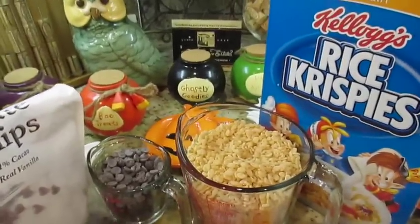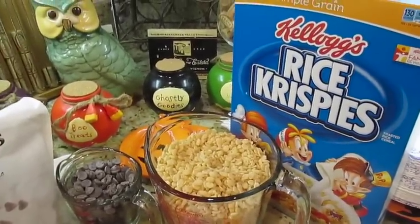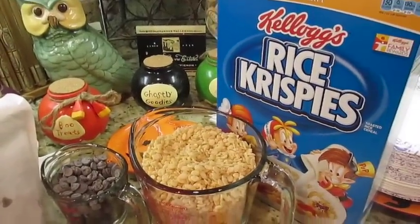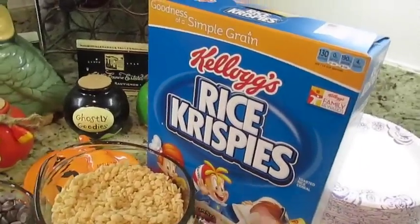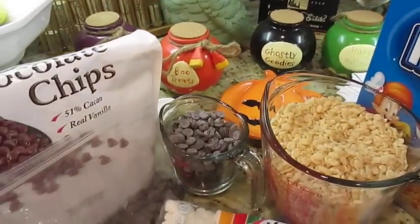Aloha friends! Here is a quick and simple recipe to give to the kiddos tonight. They're wanting some desserts, and it's a different version of rice crispy treats — this time we're adding some chocolate into it.